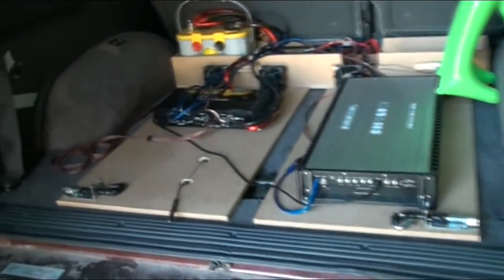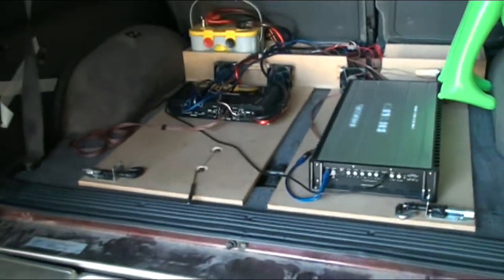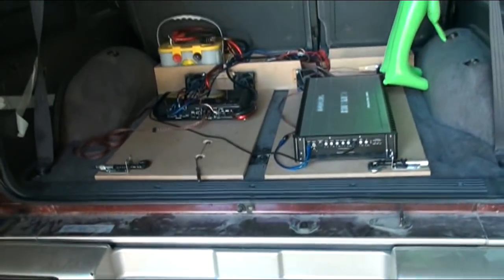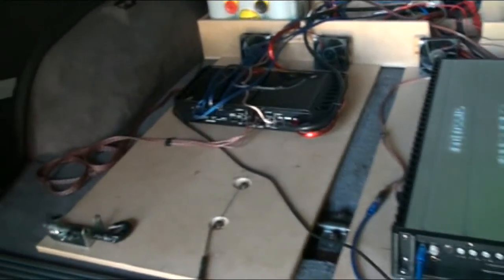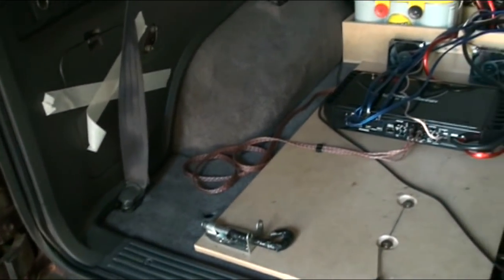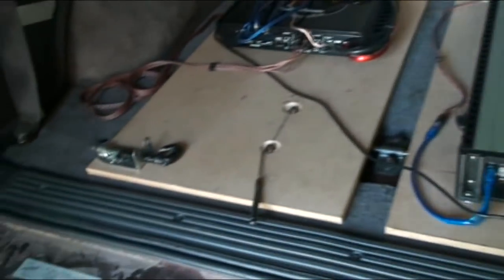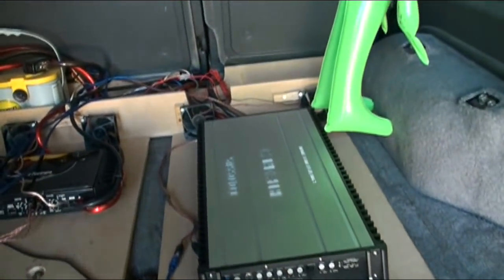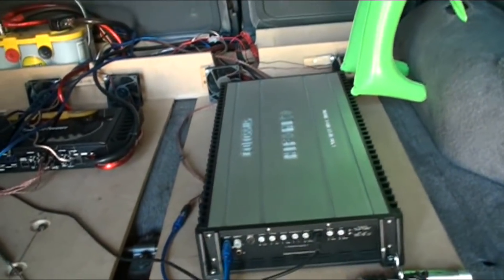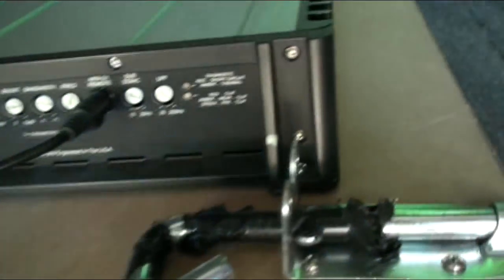I was asked to do a video on setting gains last night, and I thought I'd do a proper video here. I'll show you how to set gains, crossovers, pretty much setting an amp. Now I'm not an expert - I don't have an O-scope, I don't have a DD1. This is purely setting gains with a screwdriver and by ear. I'm not going to actually set the gains here, I'm just going to show you how to do it and what they mean.